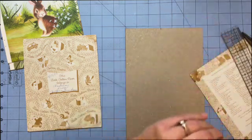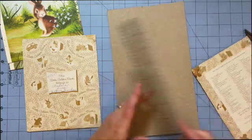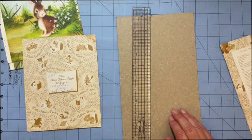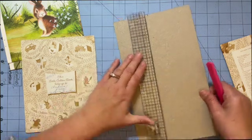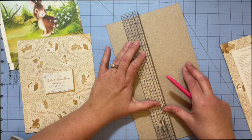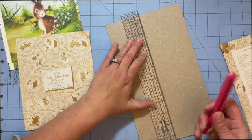I'm going to mark this: one, two, three, and line this up and mark down here just to get a straight line. And I'll use this since I had it out — line it up.